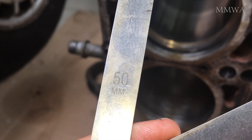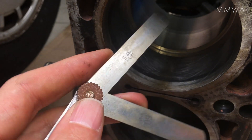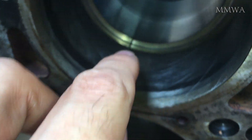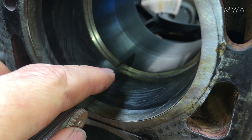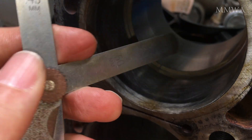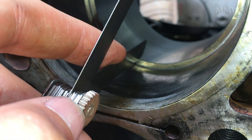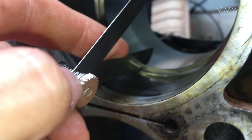0.5mm fits in there and the next size up does not. Now trying the middle position — 0.45mm fits in there, but 0.5mm does not. And again, even though that's better, it's still out of specification.